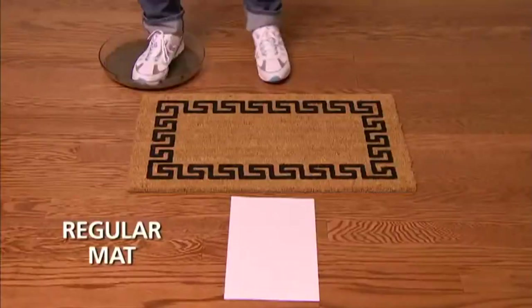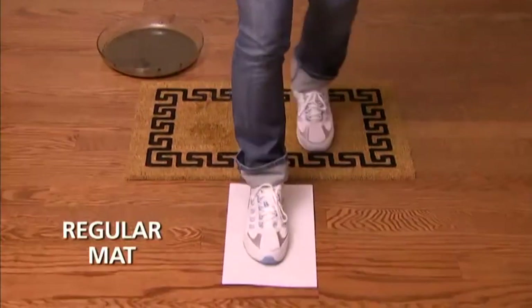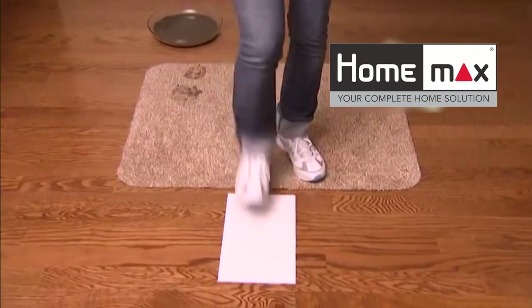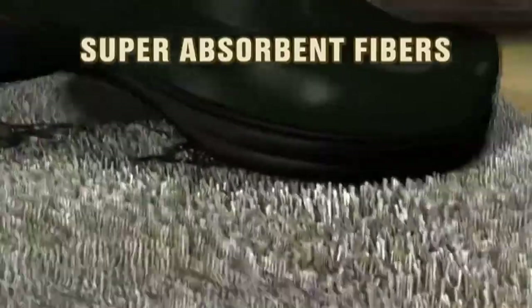Watch: we stepped in mud, wiped our feet several times on a regular doormat, then stepped on white paper - just look at the mud left behind. Then we stepped in mud and onto the Clean Step Mat. It traps mud and dirt like a magnet. Incredible!